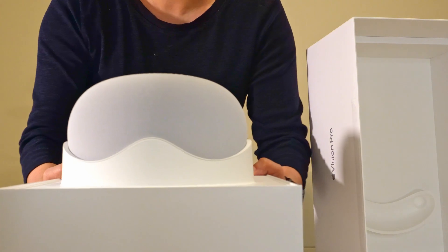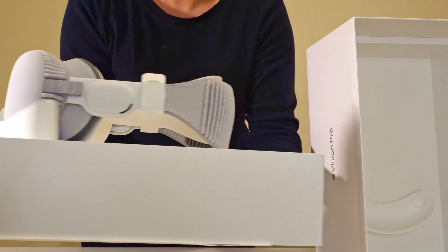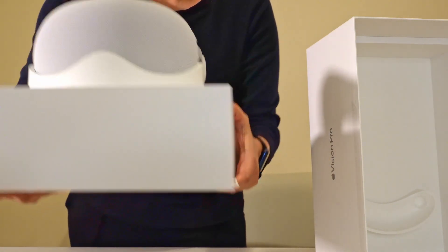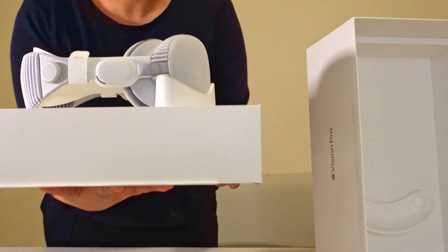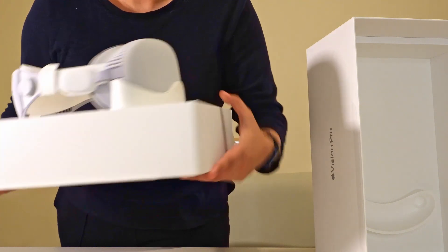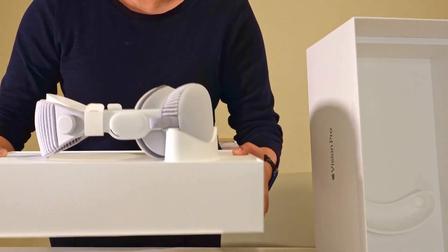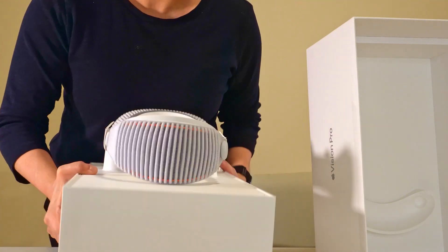As you can see, this is the Apple Vision Pro. Just look at the packaging — this is like a display model kind of thing, the way they have staged it. Apple does a wonderful, wonderful job at just staging their products so that you just feel good when you open their boxes.